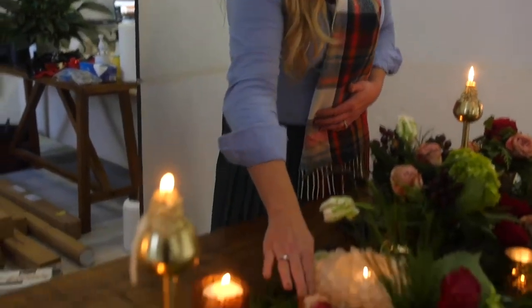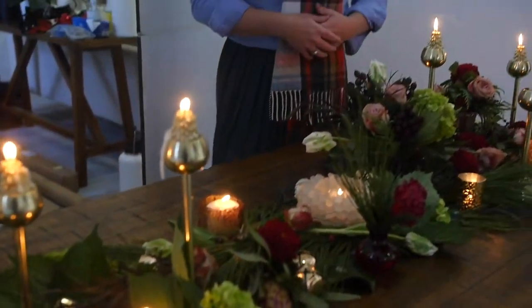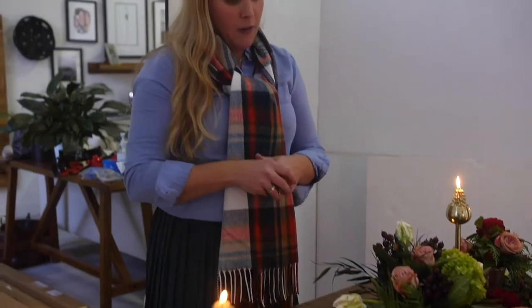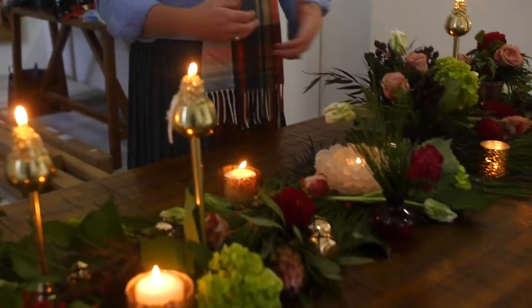Staying within your budget range determines how many florals you really have on your table. You can do this with a lot of florals or a little bit of florals. We also added elements of cranberries and jingle bells that are easily purchasable at various locations that sell decor items. You can kind of just bring those in, adding to your display but not really beefing up your floral budget.